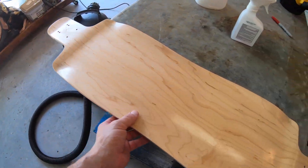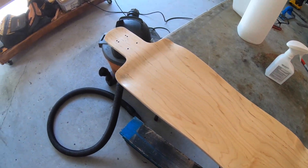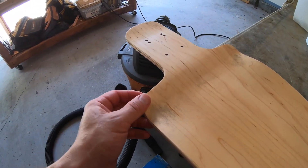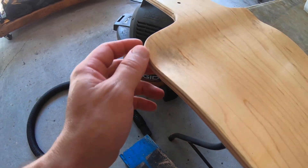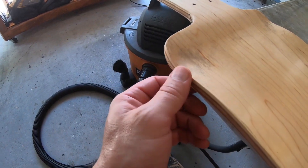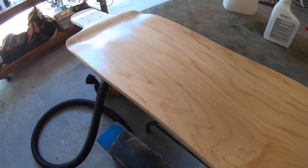Next order of business, I'm going to give this thing a sand and get it ready for carbon fiber. To make the top layer wrap around the corners a little bit easier, I'm going to shave off this sharp edge so that the carbon fiber has an easier time wrapping around the deck.